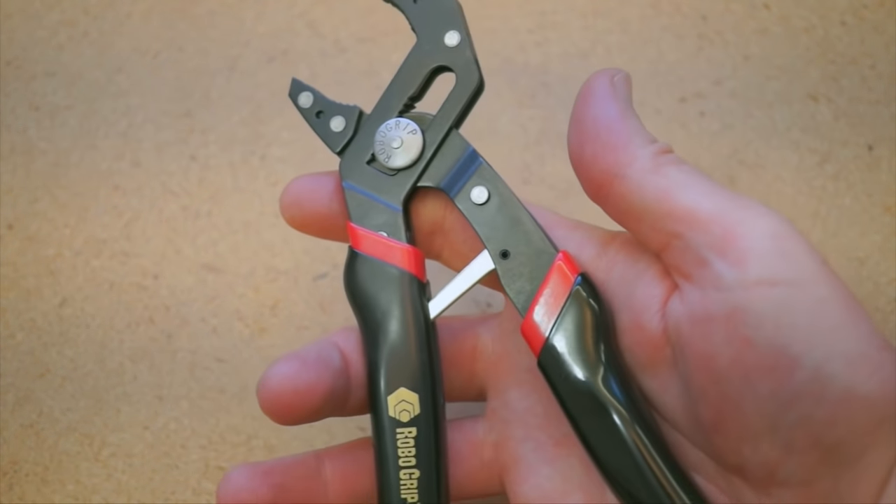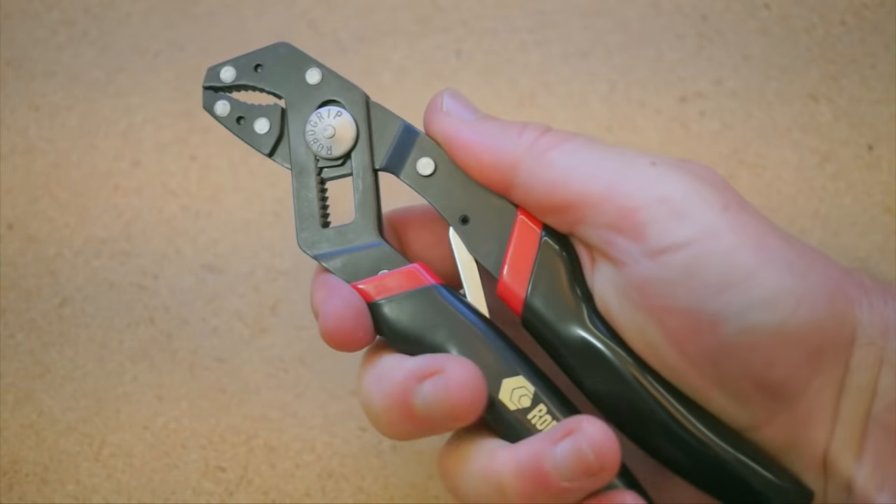Also as a tip: when you want to store these, you can pinch them right here when they're closed and lock up.